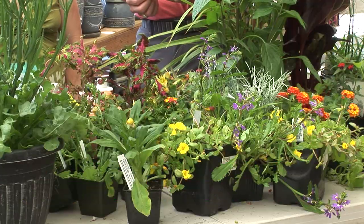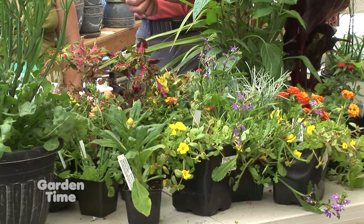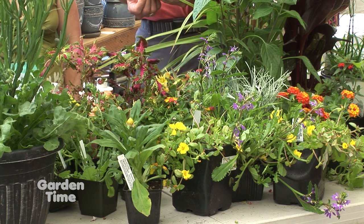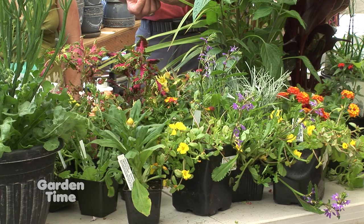Welcome back to Garden Time. We are at Portland Nursery on Stark Street — they also have a store on Division here in Portland, Oregon. We're talking with Laura about containers. We just talked about combinations; now we're going to talk about care.